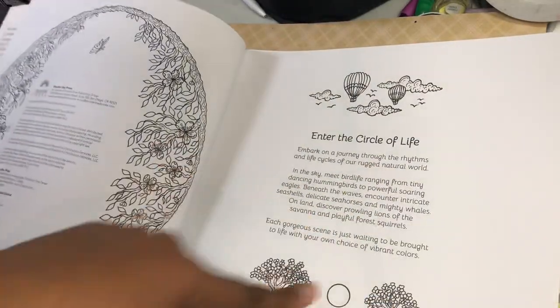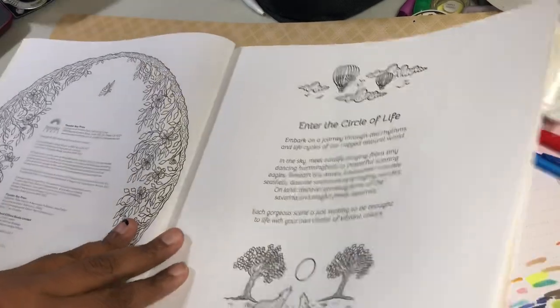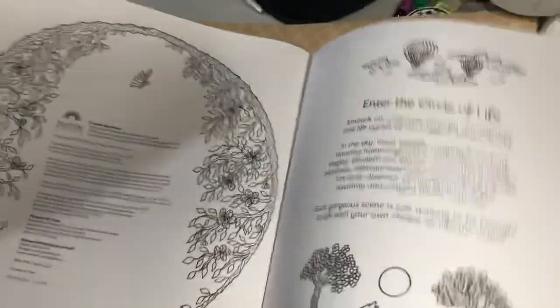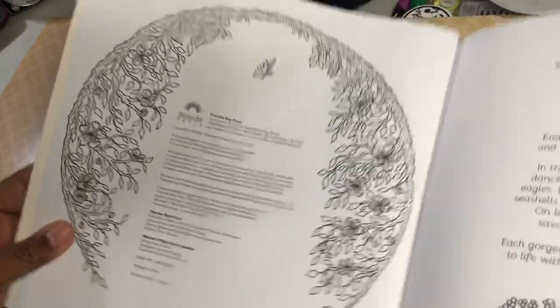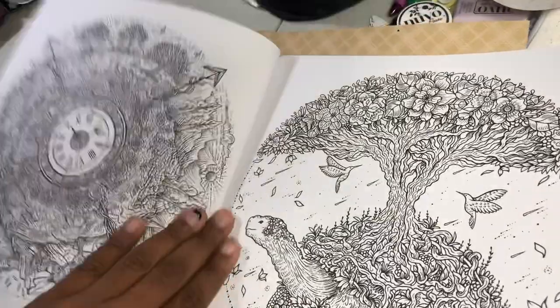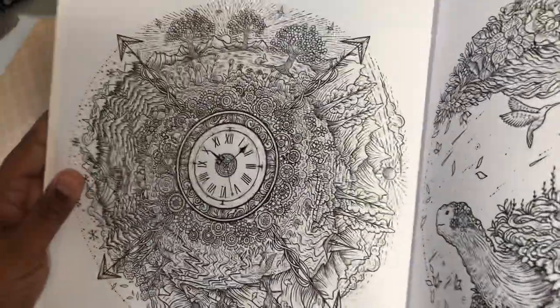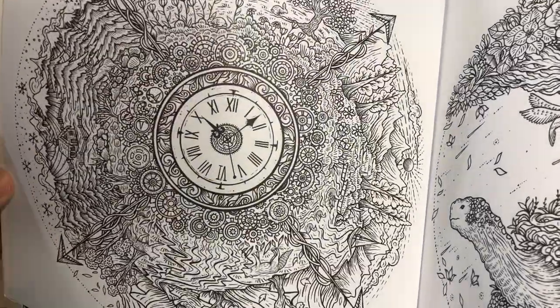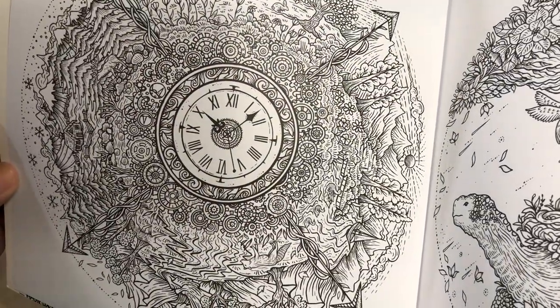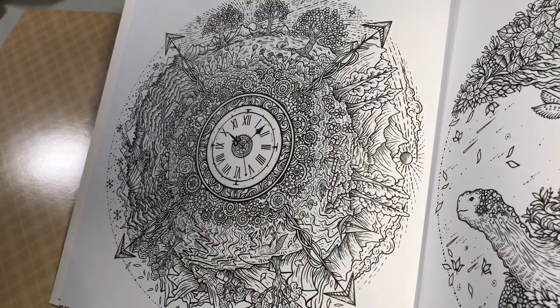Then you have 'Enter the Circle of Life' with these cute little things here. You can color all of these if you would like, which is so cute. I like these little small ones too. Then of course you have the magnificence of all these other pieces. This is pretty cool because it reminds me of Steampunk, even though it's just here in the cogs.